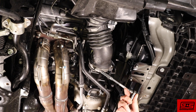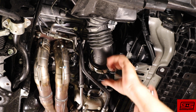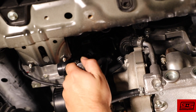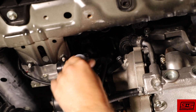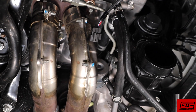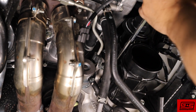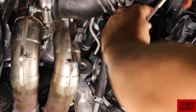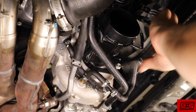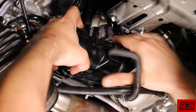Now let's tackle removing the turbo inlet. Loosen the worm clamp connecting the lower intake piping to the turbo inlet. Next loosen the worm clamp connecting the bypass valve to the inlet. Unclip the boost control solenoid wire. Then locate the two 10 millimeter bolts connecting the inlet to the turbo. Carefully remove both. Now the inlet should separate from the turbo and you can push it aside.